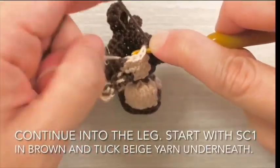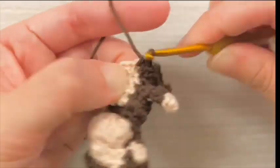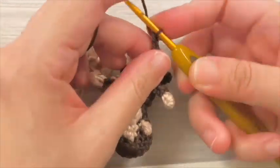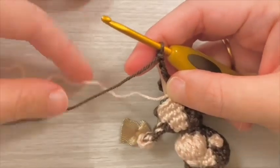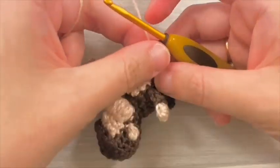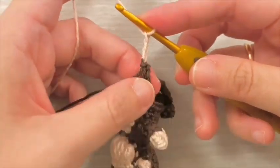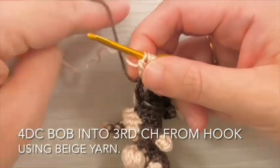Continue into the first leg. Start with single crochet 1 stitch in brown and tuck beige yarn underneath. Then chain 5 using brown yarn. Pull up the beige yarn and continue chain 3 in beige. Work a 4 double crochet bobble stitch into the 3rd chain from hook using beige yarn.